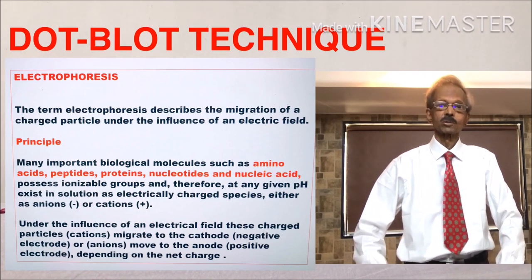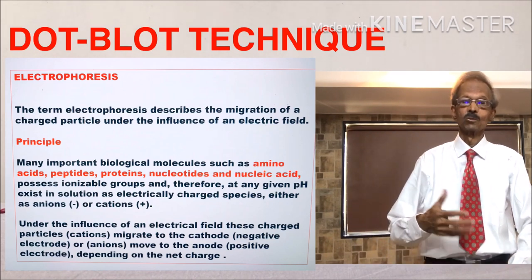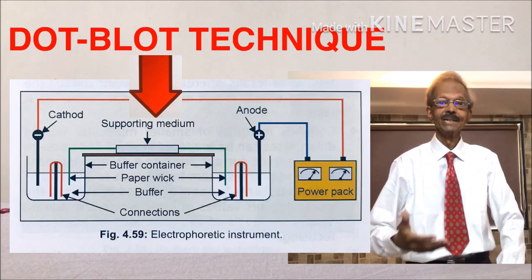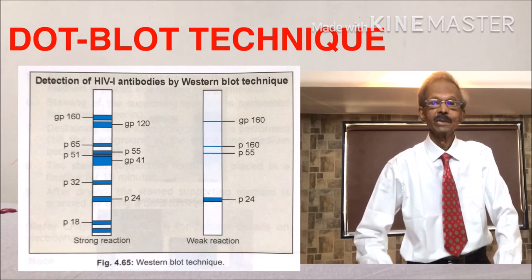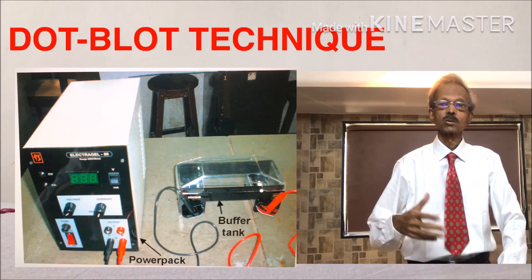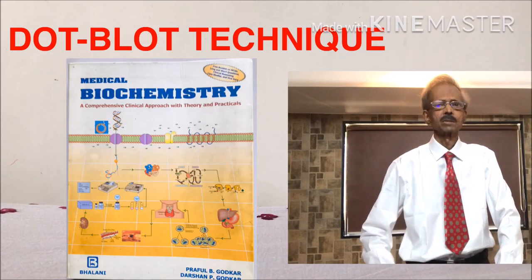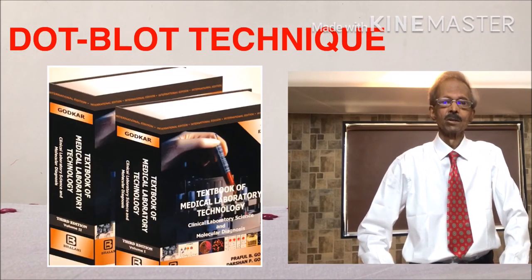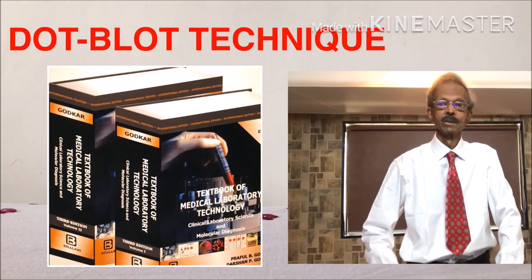Electrophoresis is the separation of various proteins and DNA molecules in a specimen on a suitable membrane like nitrocellulose under the influence of electrical current. For more information, refer to our medical biochemistry book, page 33, chapter 1, or the medical laboratory technology textbook, page 91, chapter 4.